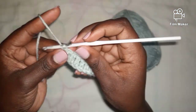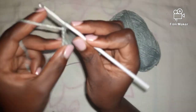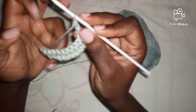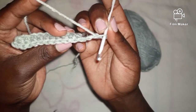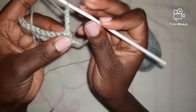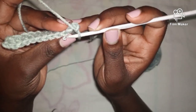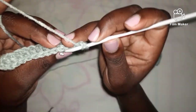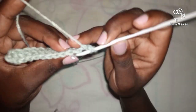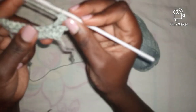Chain one, two, and three like that. Turn my work. As you can see we have these chains here, so I'm going to start by skipping this very first stitch and work into the second stitch — working a double crochet into the second stitch like that.